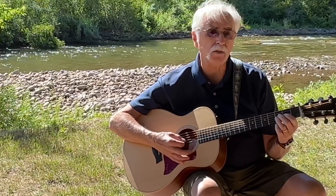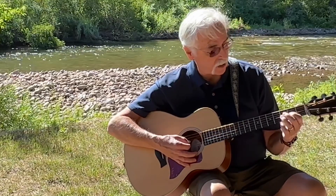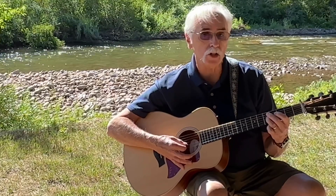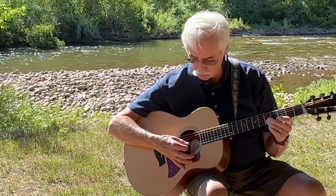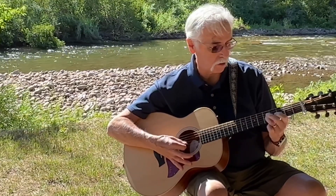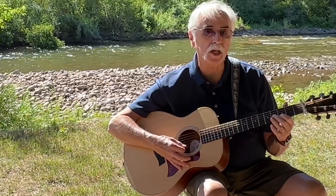The ending part of his lead is an A note, a B note, a C note — all on the G string — then drop down to an E note, to a D note. So that's how he ends it.